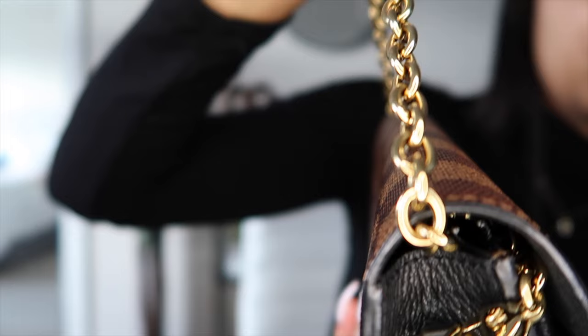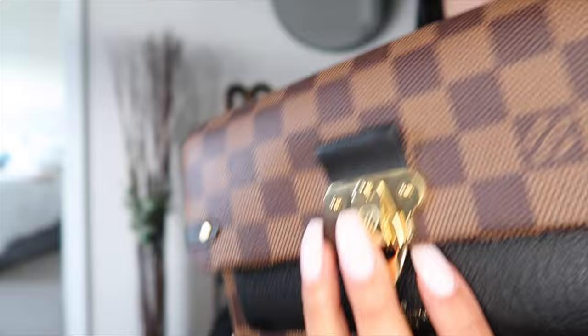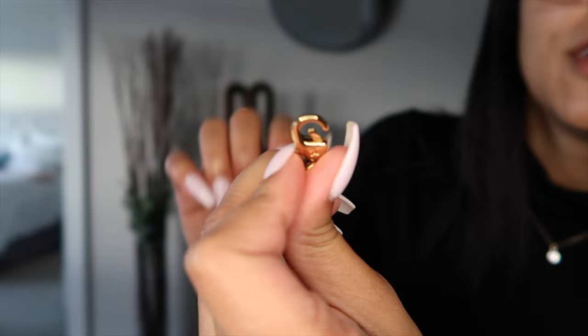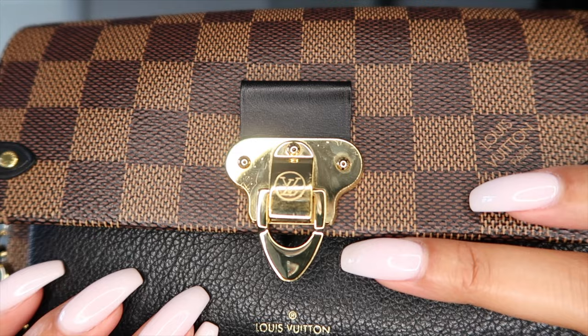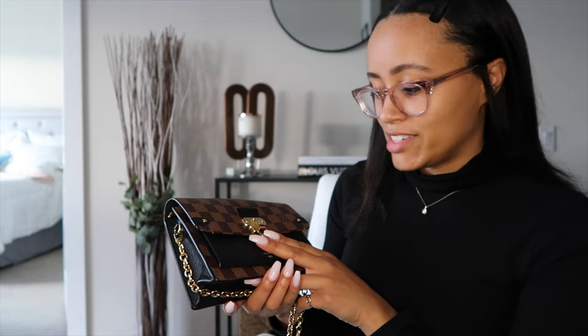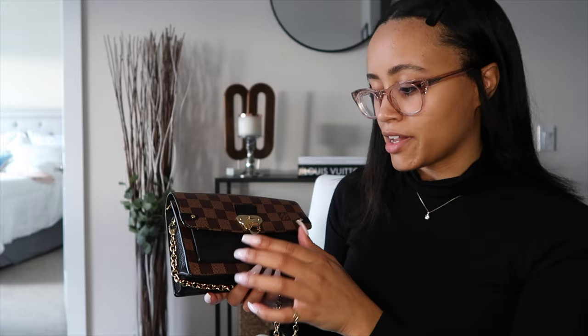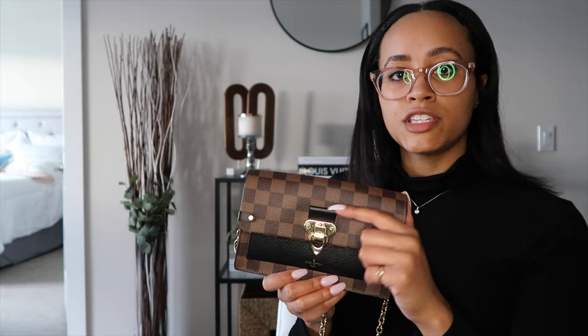I don't see any tarnishing on the chain, and that's the part people see anyway so I'm not upset about that. I don't wear this bag when it's raining because of the hardware — I want to preserve it as long as possible. The clasps still function very well. You really have to wiggle it around in the light to even see the wear, so from a normal distance you really can't tell. I'm very pleased with how well this bag is holding up after being one of my most-worn bags.